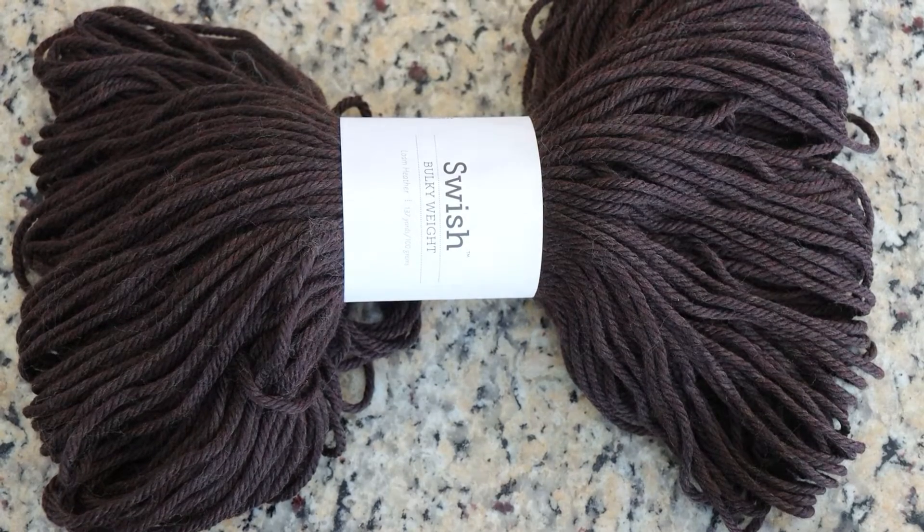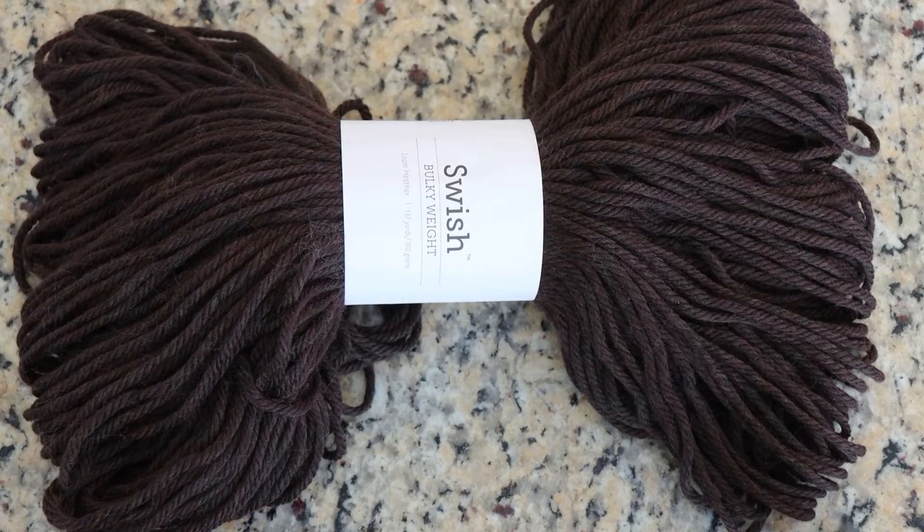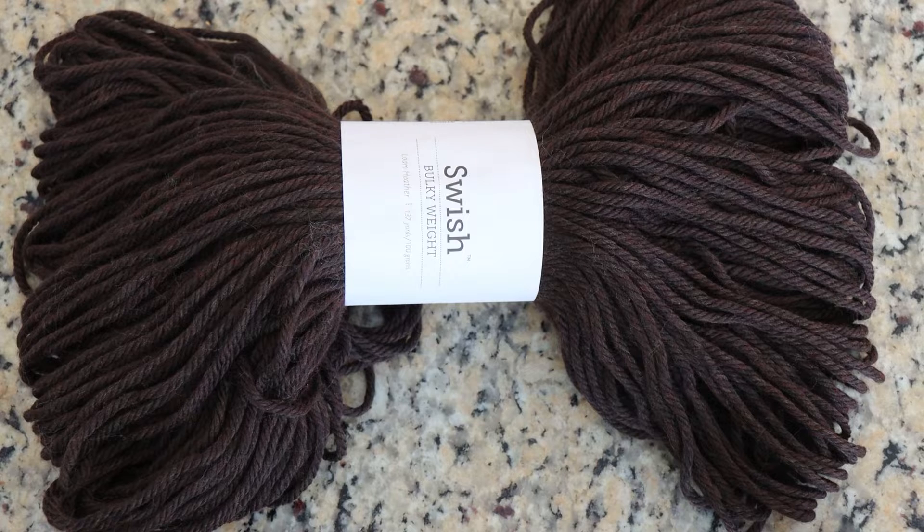Hi everyone! I am Rebecca from ChemKnits. You know how some browns lean a little bit purple, some might read a little bit red, orange, or yellow? Well, this is a brown that I would call Brown.